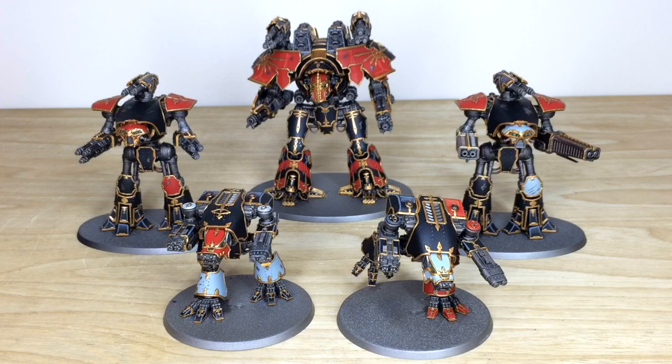Hey guys, hope you're all well and welcome to this commission completion video. We have an awesome Adeptus Titanicus titan maniple for you guys to check out today — really cool models with loads of intricate little details. This project has been completed by Nick, one of the artists here on the team.